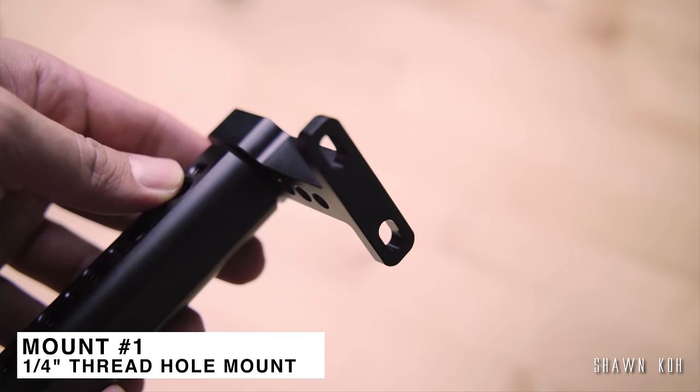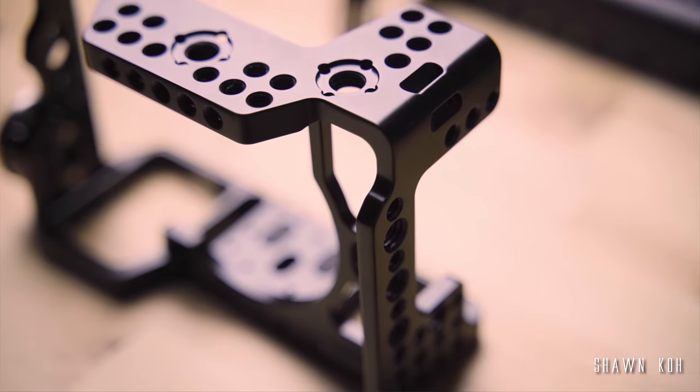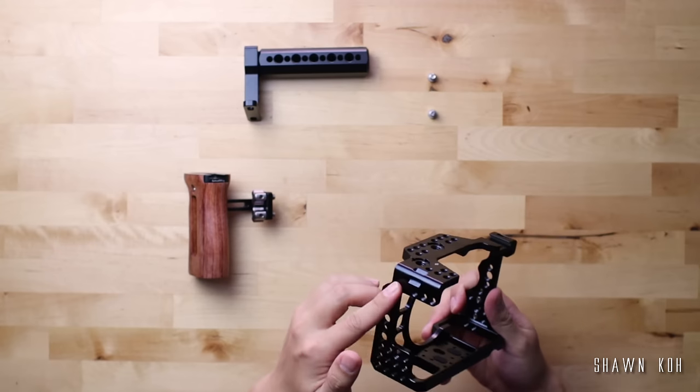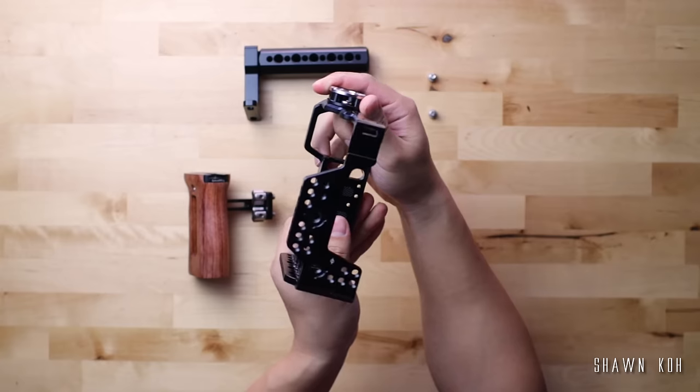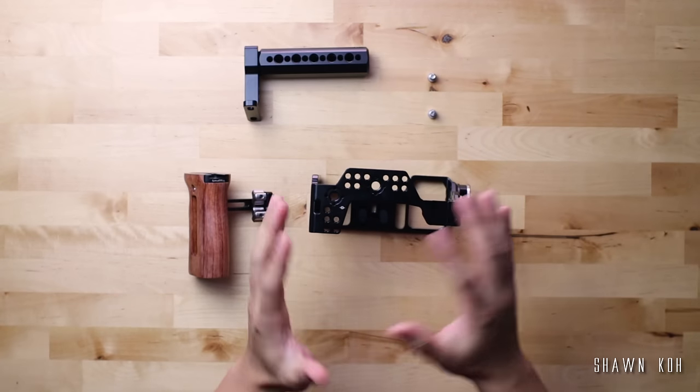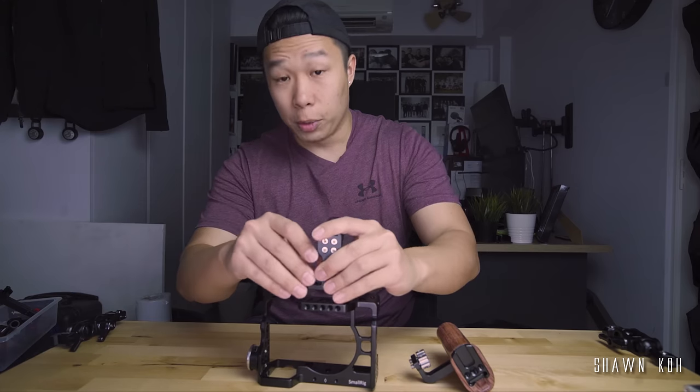The first mount we'll cover is the one using the quarter-inch thread screws. This is the most common and basic one, and you can find mounting points all over the cage. I have the A7R3 cage with me today and I'll be using that for the demonstrations. As you can see, there are so many of these quarter-inch thread holes around, so you can have a variation of different positions and try out which one is more comfortable for you.